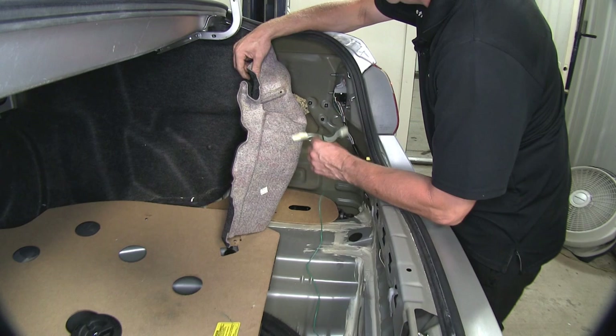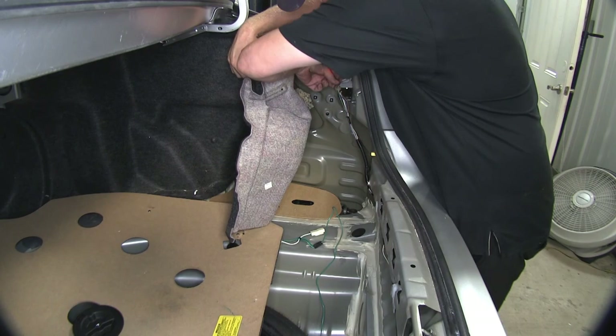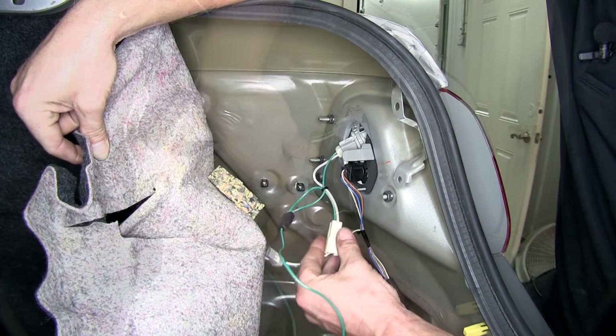Now we'll go ahead and work with the T-connector with a green wire over on our passenger side. We'll go ahead and look for the socket that's flashing with the turn signal. We'll go ahead and take it apart, just like we did on the driver's side.